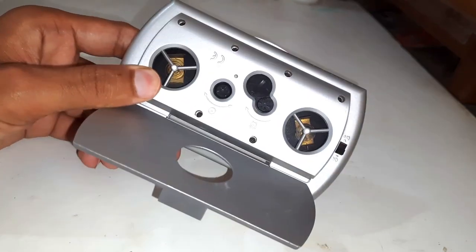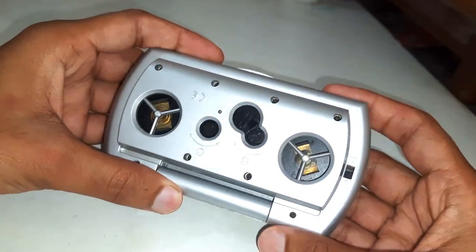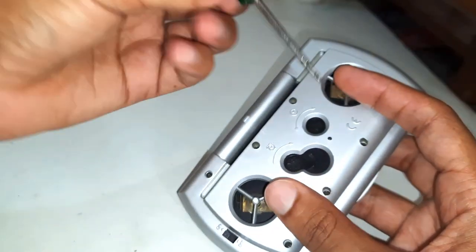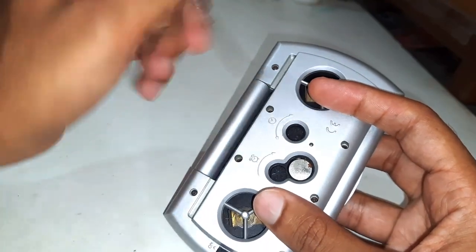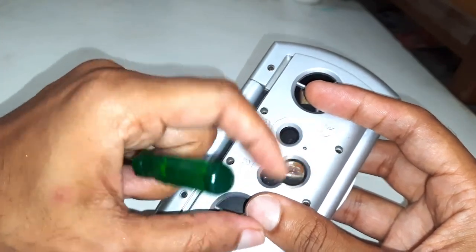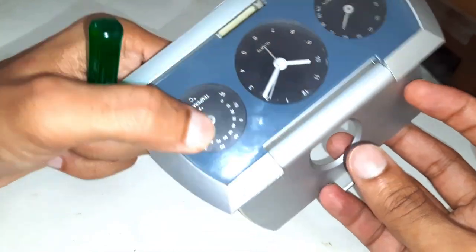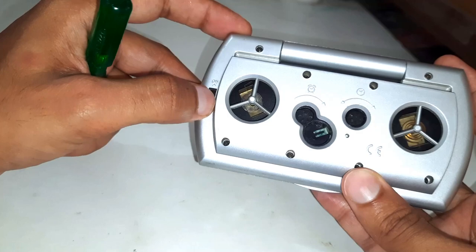The fourth end of this clock is for the alarm, but it's not working anymore. The cell has run out and got rusted since the clock is very old. This switch is to turn the alarm on and off.